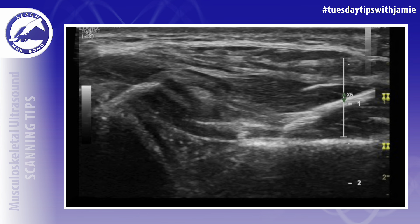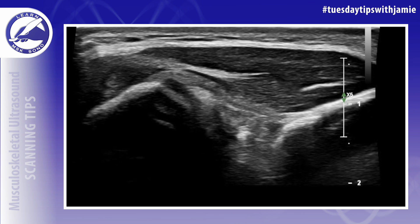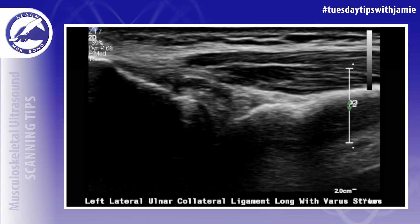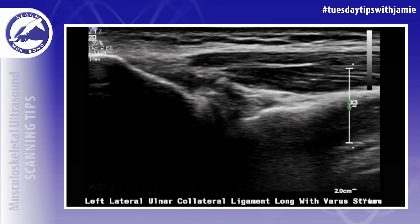The lateral ulnar collateral ligament should be assessed in the long axis from anterior to posterior. When a tear or laxity of the ligament is suspected, dynamic evaluation should be performed using varus stress to check for any stretching or gap in the ligament fibers.